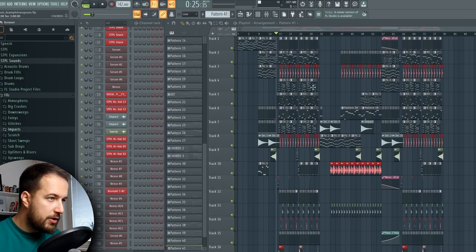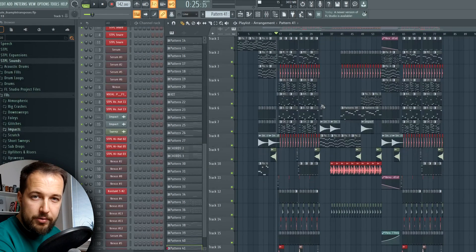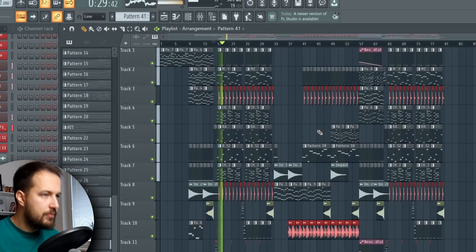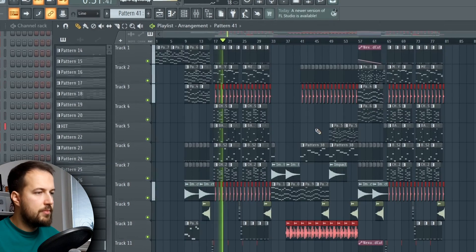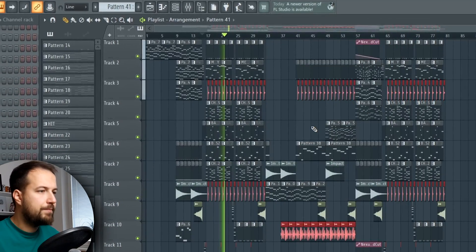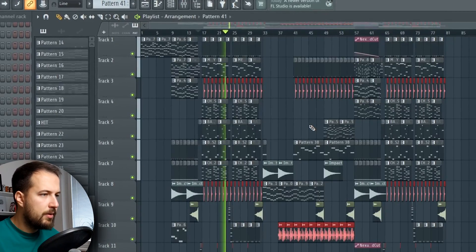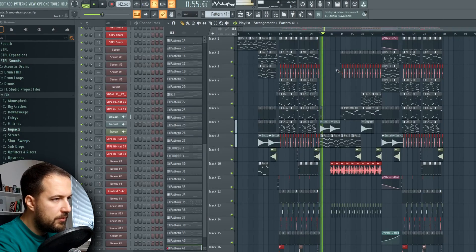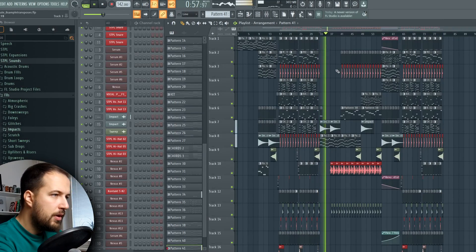First thing first, we need a song. Here is my instrumental — pretty epic future bass track if you ask me — and then we have the breakdown. We're gonna add the vocals in the drop and also in the breakdown.